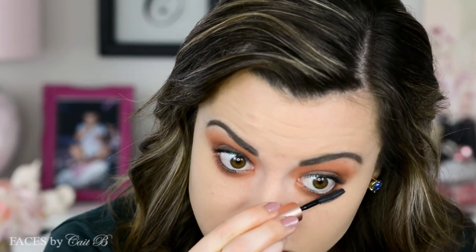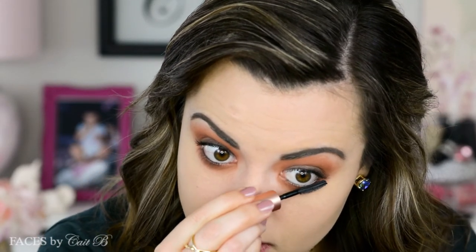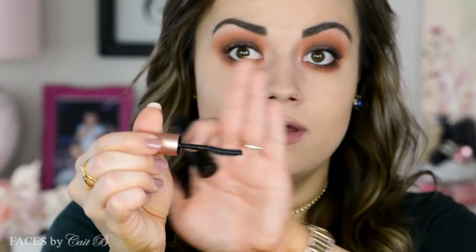Now I'm using my Benefit Roller Lash — this is a travel size, that's why it looks so miniature. I'm just going to wiggle this back and forth. This is my favorite mascara for the lower lashes because the curved edge of the wand makes it very easy to fit with the curve of your lower lash line. I like the comb because it separates lashes really well, and I've never experienced raccoon eyes or smudging or flaking with this mascara — definitely a winner for lower lashes.